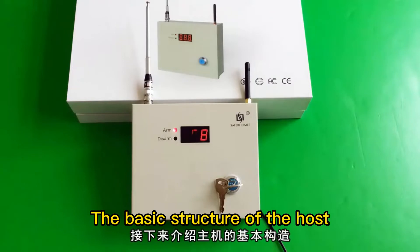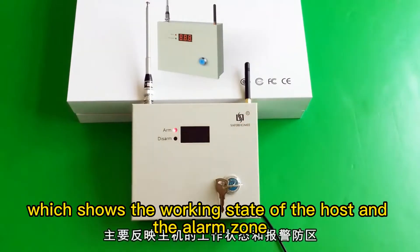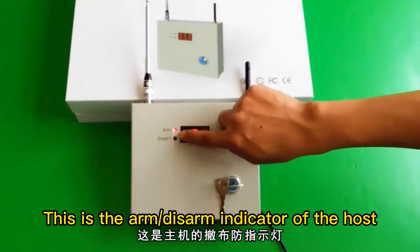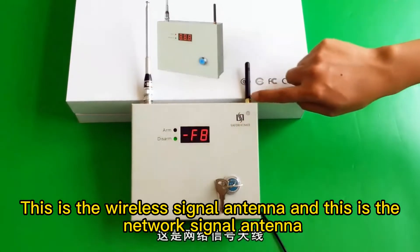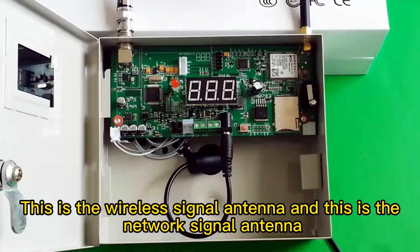The basic structure of the host: this part is the LED display of the host, which shows the working state of the host and the alarm zone. This is the arm-disarm indicator of the host. The red light means arm and the green light means disarm. This is the wireless signal antenna and this is the network signal antenna.